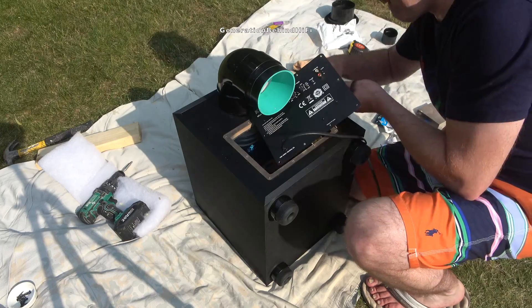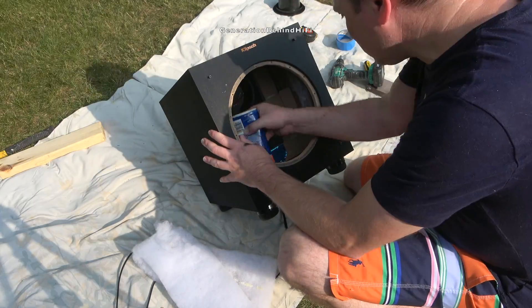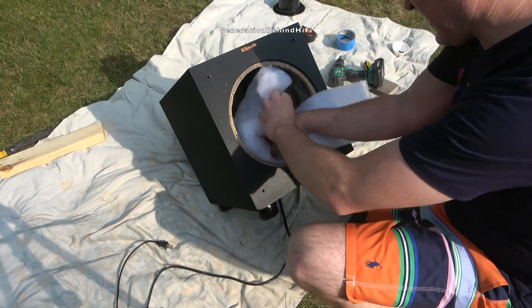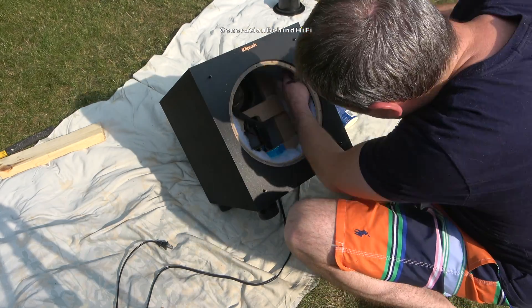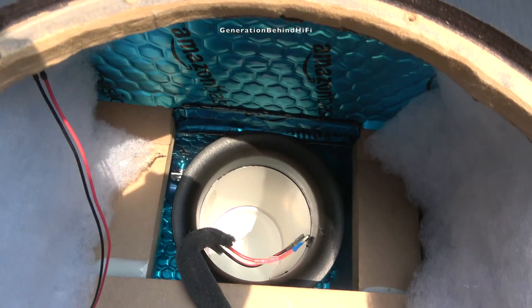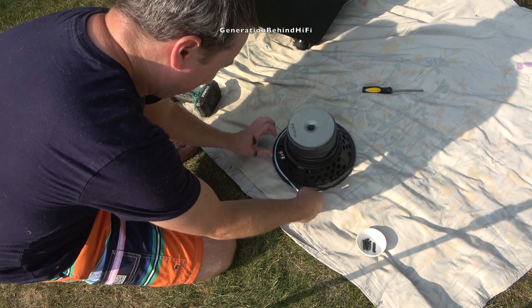I get it, this type of work isn't for everyone, but I think most people who love speakers will enjoy a project like this. If you're the type of person who would much rather write a check than try to improve an old budget design, then a project like this probably isn't for you. You're much better off selling your old subwoofer and using that money towards a new one from a reputable manufacturer.